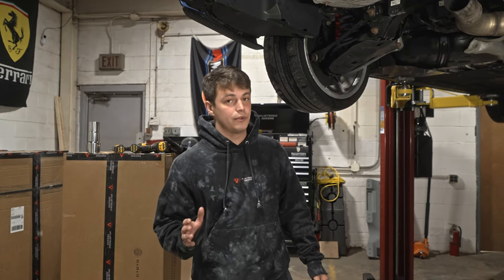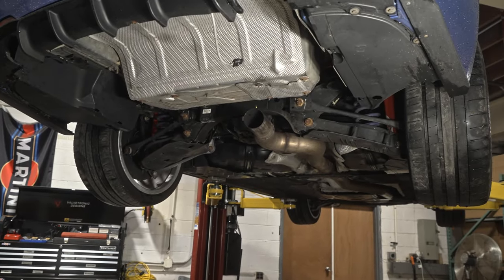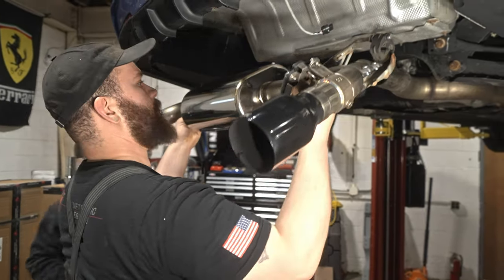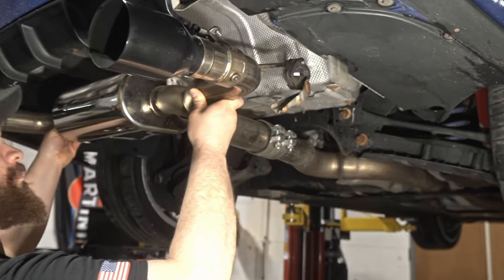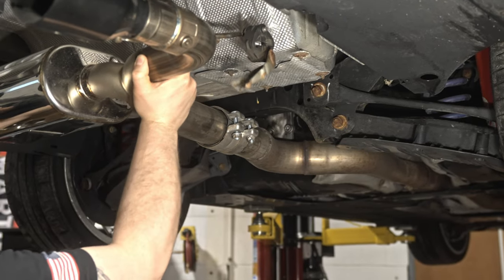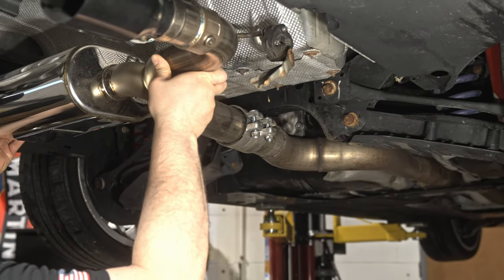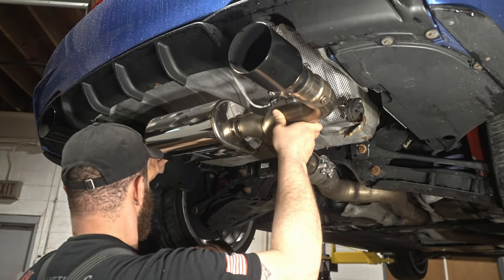You can easily route it behind the heat shield and the plug is right here for the relocated valve. Now that you have all of the hardware swapped over, it's time to install the exhaust to the mid-pipe. We're going to lift up the axle-back and put it onto the adapter that we have welded in, and then bolt up the hangers that you have swapped over.